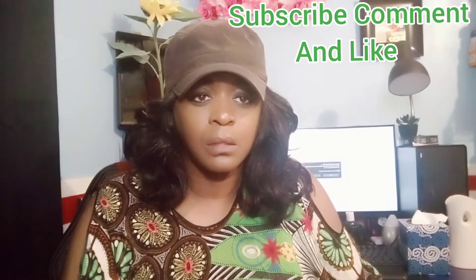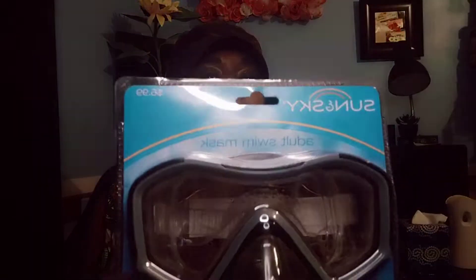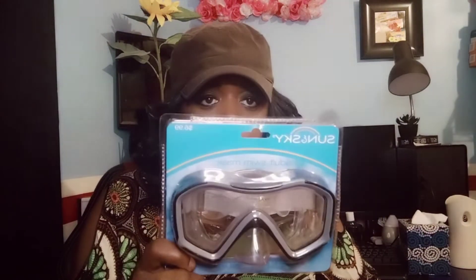Hello family, today we're gonna talk about gas masks because right now America is in crisis and we don't know what's about to happen. We're gonna be talking about this gas mask. First, make sure you have some type of eye protection for glass or whatever, in case they blow something up. If you can find a better one, that's good, because this one is really for swimming — but anything is better than nothing.